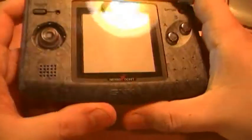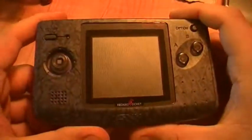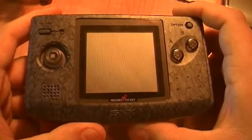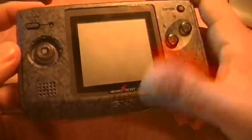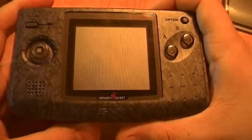It's a pretty nifty little unit — very light, very portable, you can fit it in your back pocket. This is the color version; there was a Neo Geo Pocket which came out in '98 that was black and white, and this one has a color screen. There are about 85 games for this, but only about 20 of them were released in the United States.